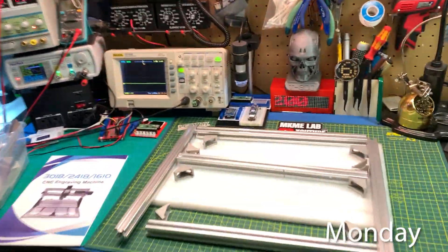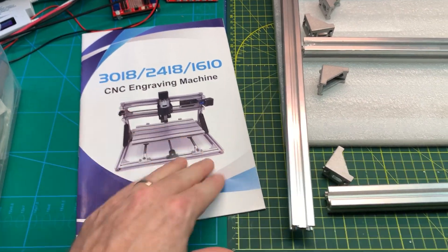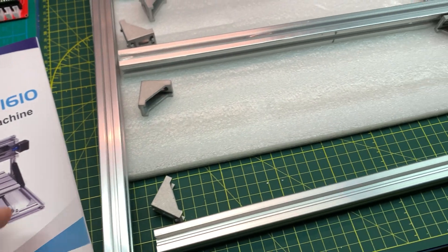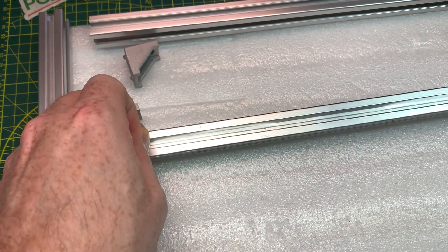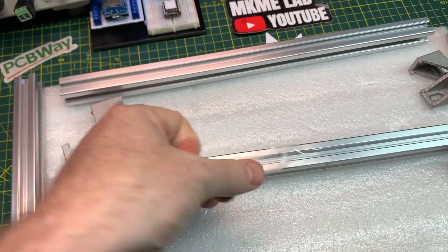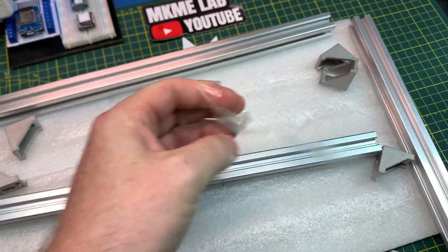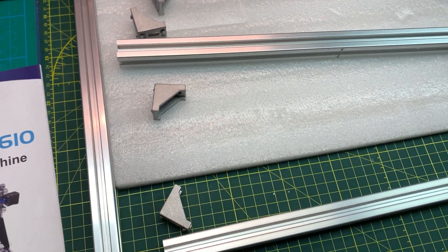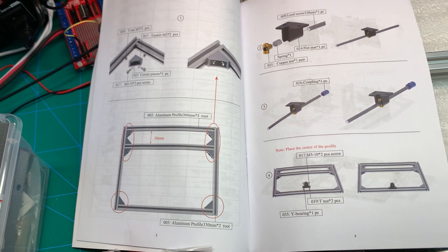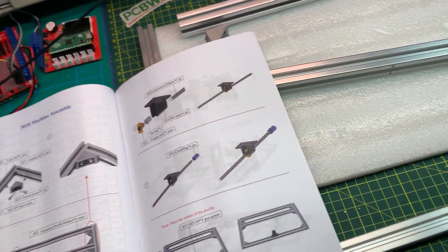I have no idea how I'm going to edit this vlog together, but finally taking the time to start assembling this 3018 CNC machine - it's only been like a year. There's something immensely satisfying about this kit. All the aluminum extrusion comes with a cool plastic coating, pre-covered in aluminum chips too, but it's not making too much of a mess. This is the bottom plate. I think I'll just go live and stream this on the Make Me TV channel - it'd be kind of fun to hang out and assemble this thing.